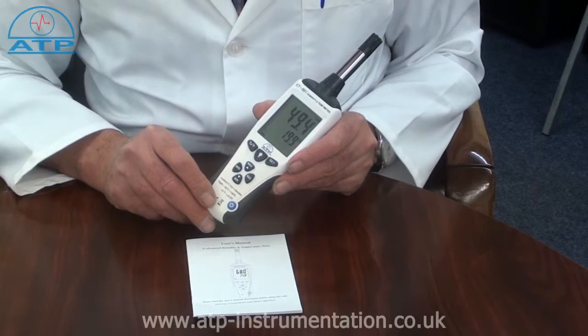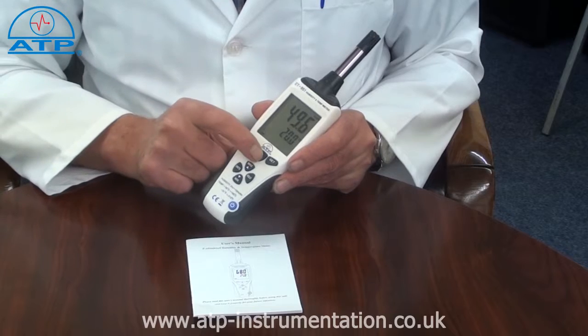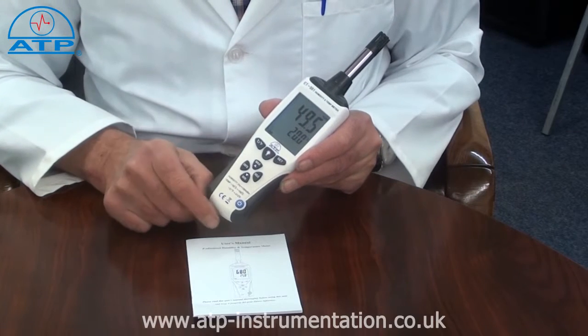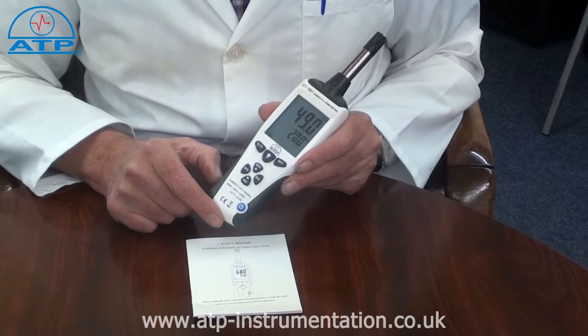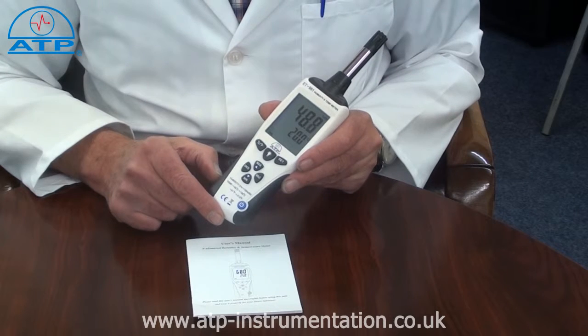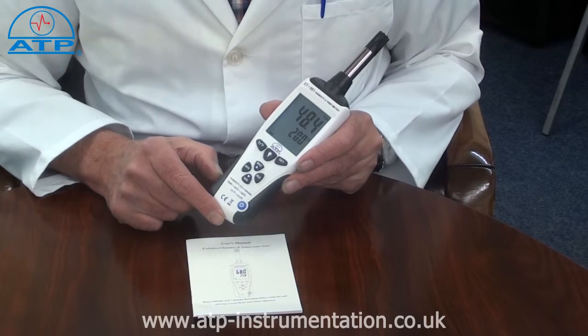It has a large 55mm high contrast LCD display with a backlight for work in low light environments. The temperature range is minus 35 to 100 degrees C with a resolution of 0.1. Temperature measurements can also be displayed in degrees F.